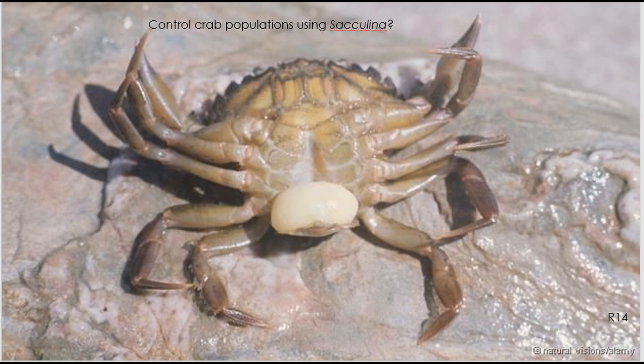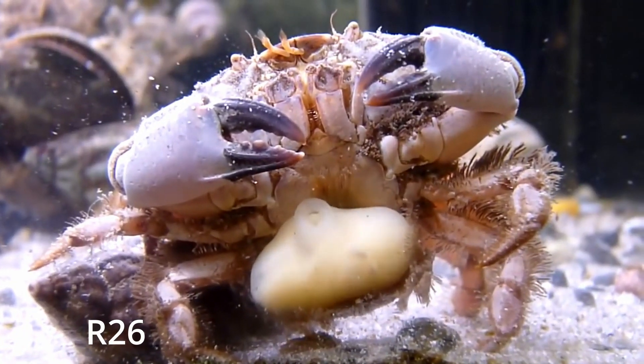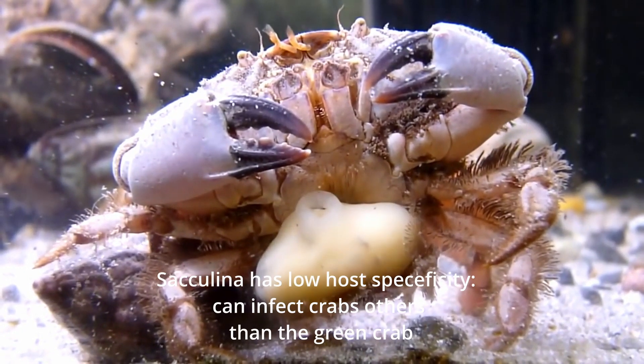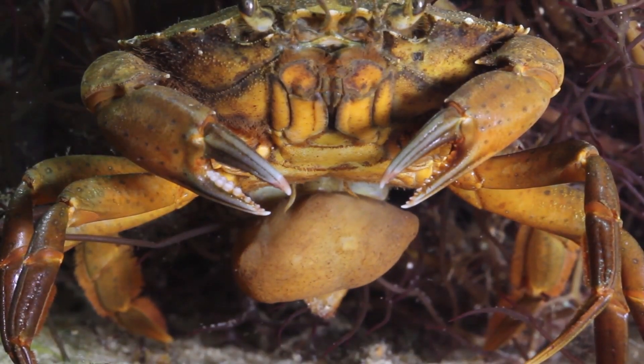It's no wonder that humans looked at Sacculina as a potential way to limit the invasive crab population. Scientists, however, are doubtful that that would be a good idea, mainly because the parasite has low host specificity and can infect crabs other than the European green crab.